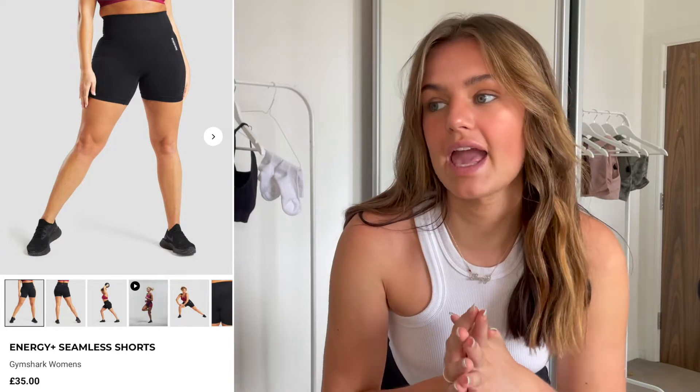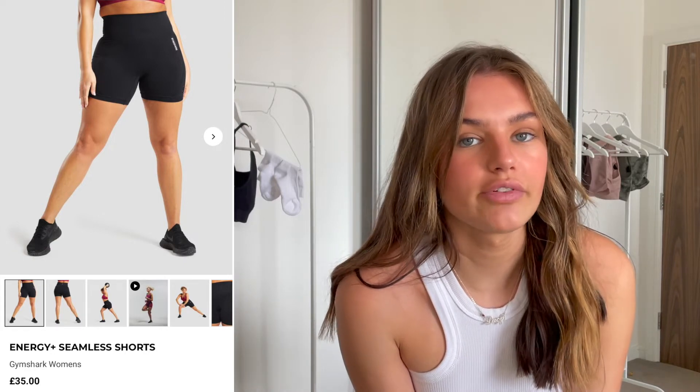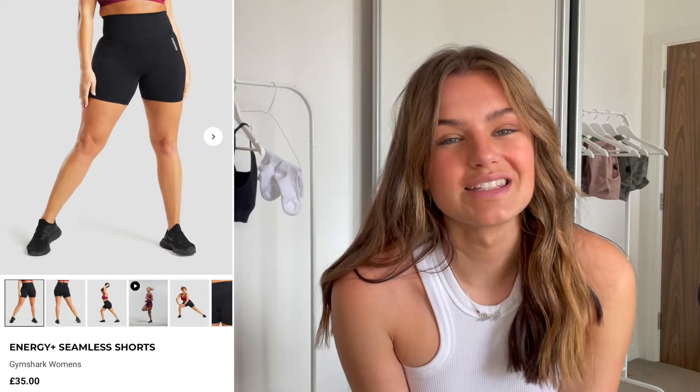I always ramble at the beginning of videos, so let's jump straight into it. I've already got on the first item — the seamless black shorts. I'll put the titles, what they're called, the price, and everything like that on screen. I'm normally a size 10, so I got a size small in tops and size medium in the shorts.